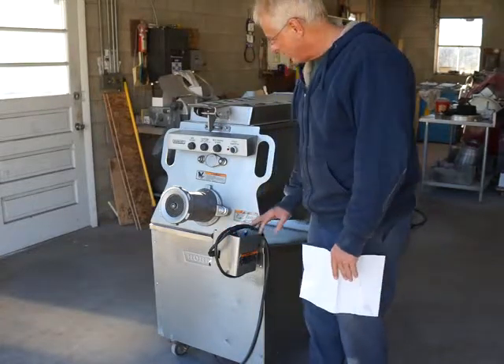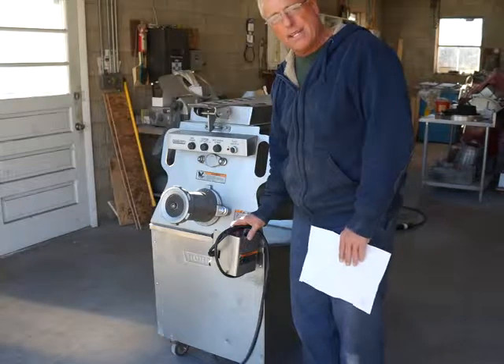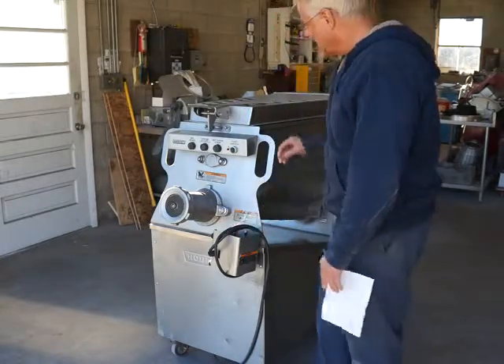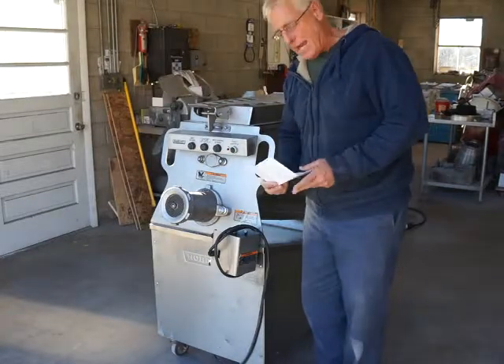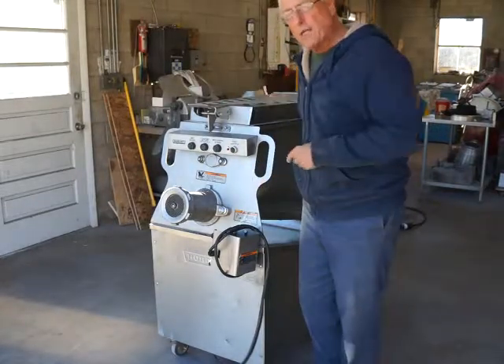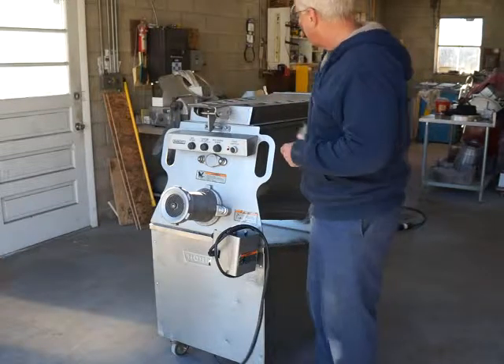So this thing is ready to go for a lot of years of service. It's a very nice, very expensive machine — about eighteen thousand dollars new — but we'll be selling it for a fraction of that cost. It is 208 three-phase, and we do have it plugged into our three-phase converter, which you're going to hear humming in a minute.